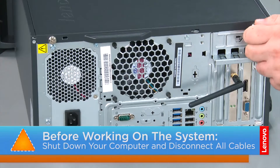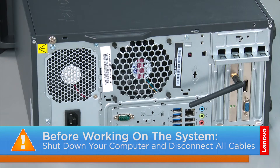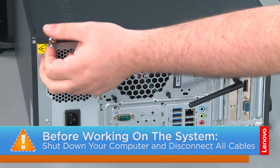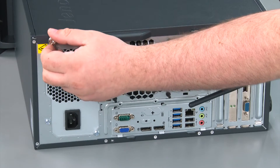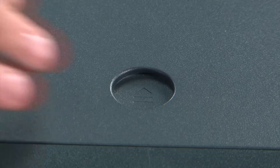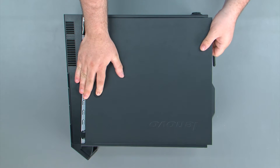Now that we're ready, let's get started. To remove the front cover, we must first remove two thumb screws. Then we're going to press down on the release button, slide the cover towards the rear of the system and remove it.